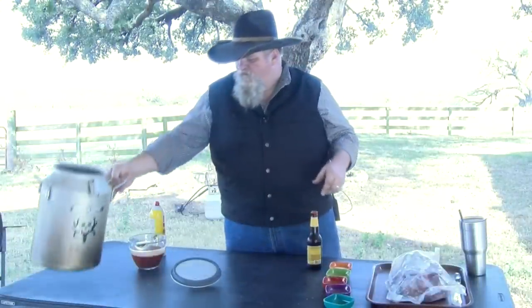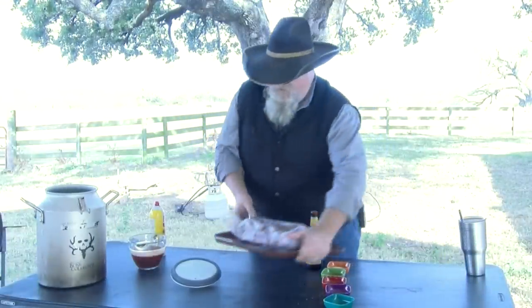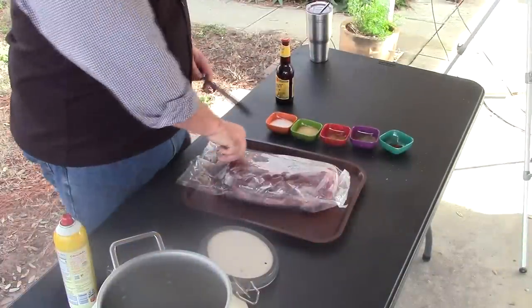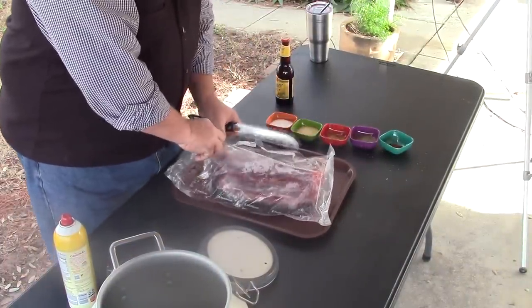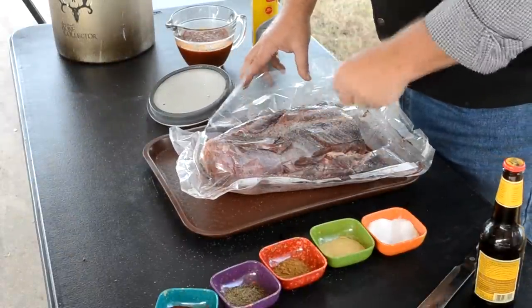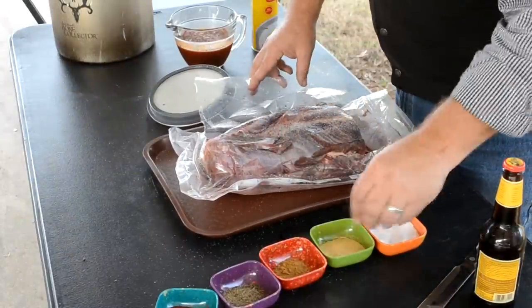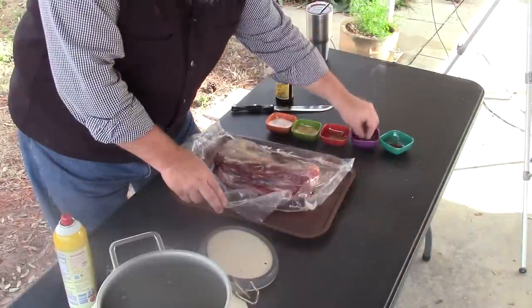Let's get it to the side and get the star of this meal up here. It's a nice young buck I shot last year. I'm gonna cut this neck out of the package. What I'm gonna do is just take it and salt this. This is a great big piece of meat, so I'll take some liberty with salt, garlic, and black pepper.